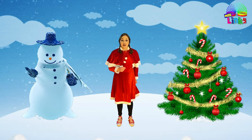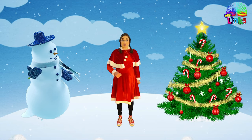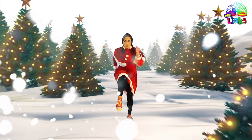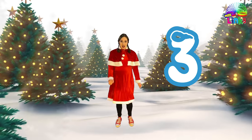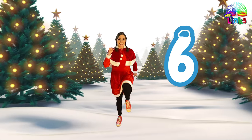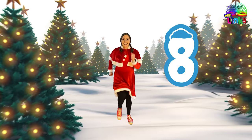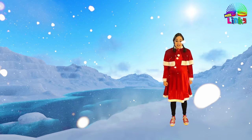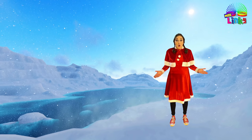Now let's start marching to the big snowy mountain! We are going to march for ten counts — count with me: one, two, three, four, five, six, seven, eight, nine, and ten! Phew — the mountain is so big!